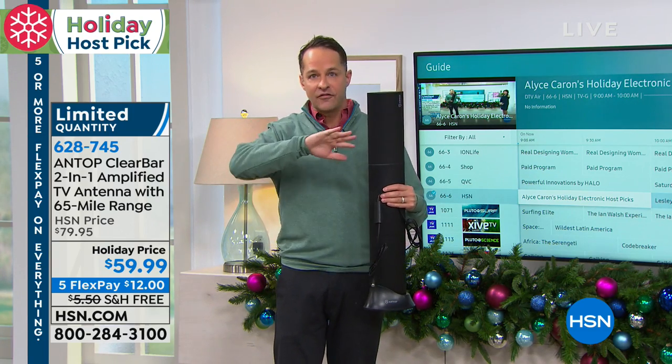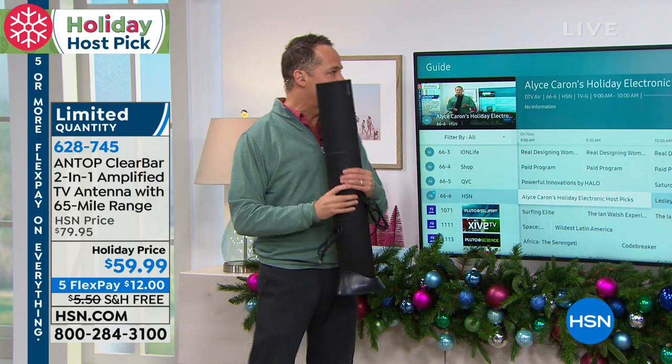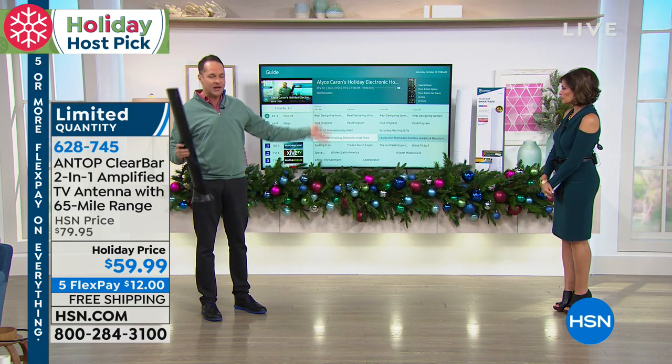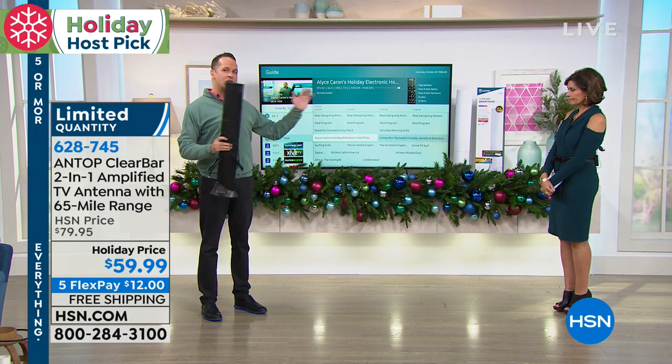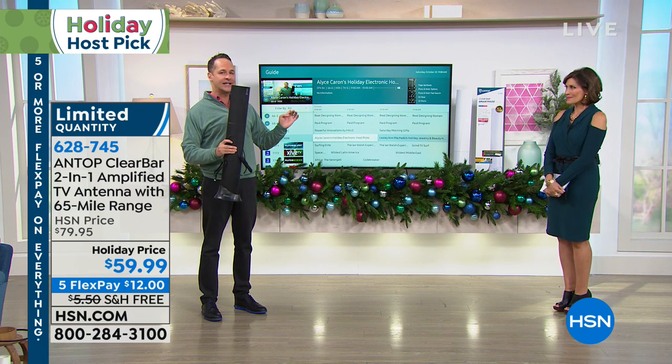This has technology in it that filters those signals out so that the TV signals — which puts all your favorite shows, your HSN and your ABC and your NBC and your Fox and you name it — puts them on your television in an incredibly high quality and an incredibly easy way.